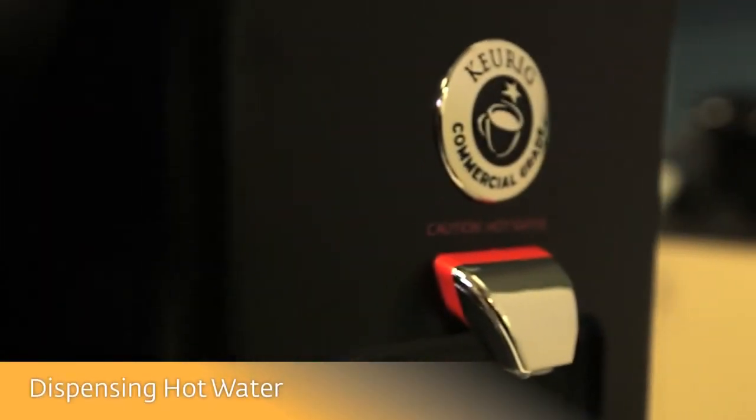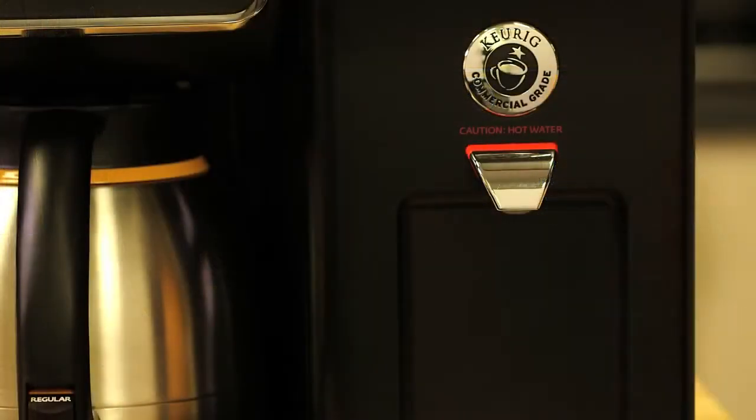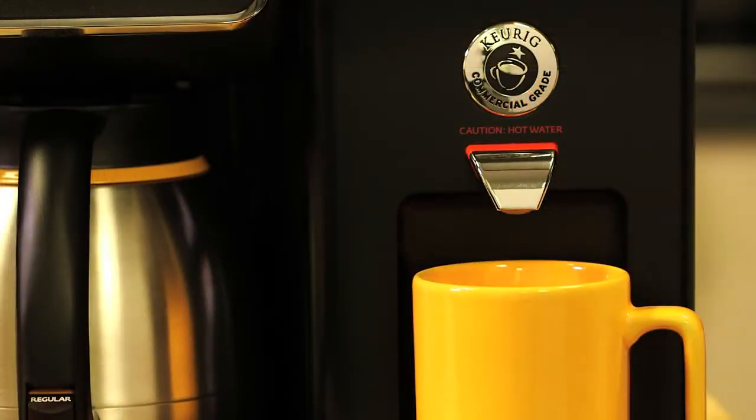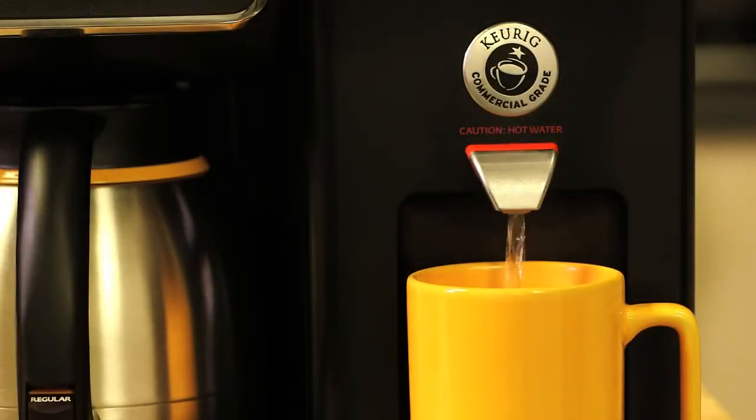Your Bolt Brewer can also deliver hot water on demand. Simply press the hot water icon. Place your cup or bowl under the hot water dispenser, and press and hold the dispense button to get up to 10 ounces of hot water at a time.